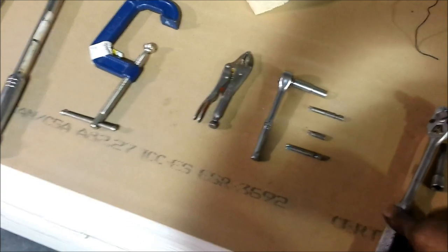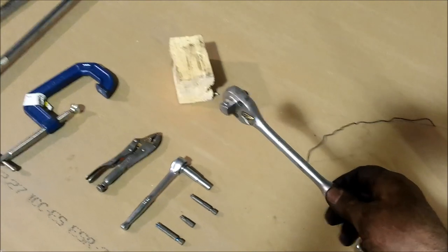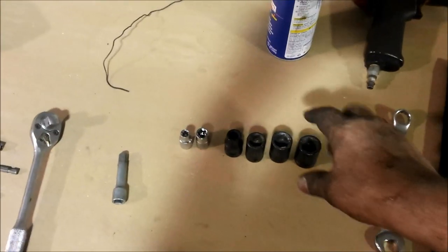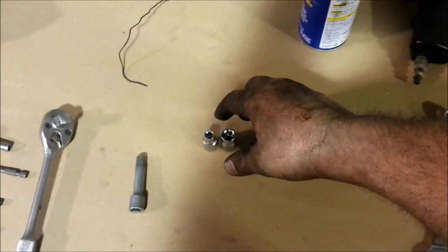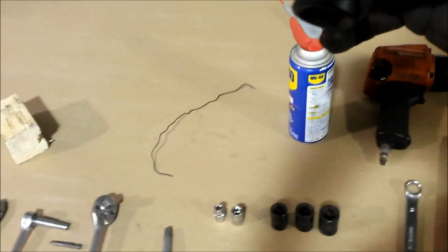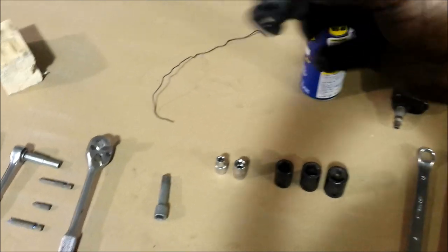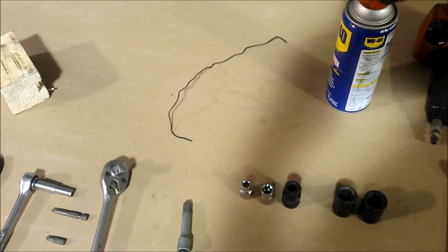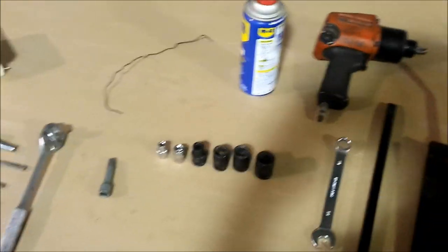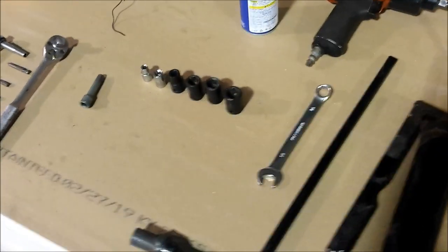My trusty old Proto ratchet with three-eighths on one side and half on the other - awesome vintage tool. A three-eighths extension where needed. For sockets, you need what they call E-sockets - E-torques. You'll need an E10 and E14. And then standard metric: 11, 16, 17, and 18mm. The 18 is weird - I buy wrench sets from Harbor Freight and they always leave the 18 out, but you're going to need it for this. That's seven sockets total.